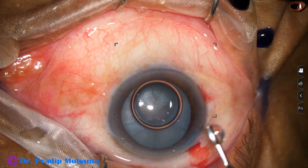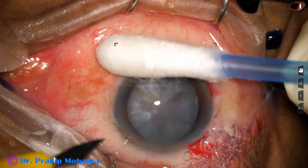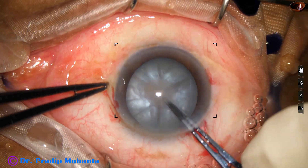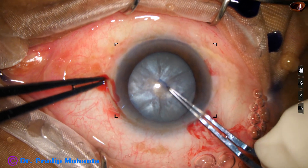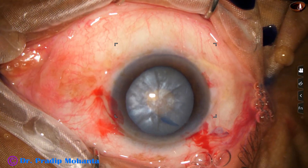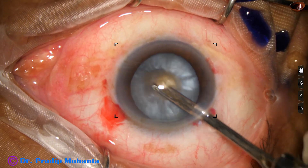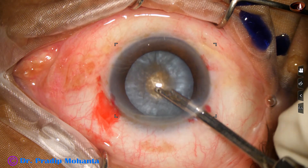After making the incisions, the anterior capsule has been stained with trypan blue dye. Now the anterior chamber is filled with 2% hydroxypropyl methyl cellulose. I do not use any high-cost viscoelastic substance. In India, HPMC — that is hydroxypropyl methyl cellulose — is very economical, and surgery cost can be reduced quite a bit. Most cases, say 99% of surgeries, can be managed with HPMC, though some situations require a combination of chondroitin sulfate and sodium hyaluronate.